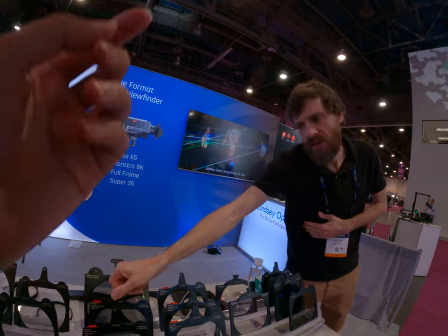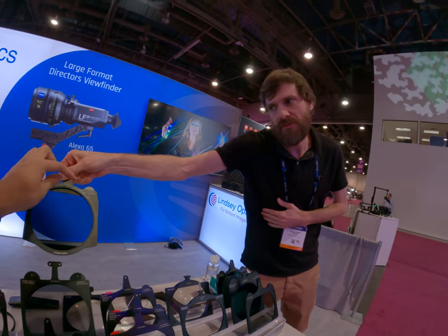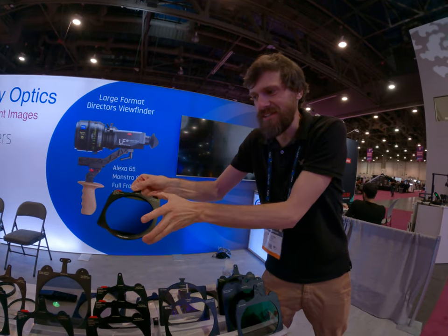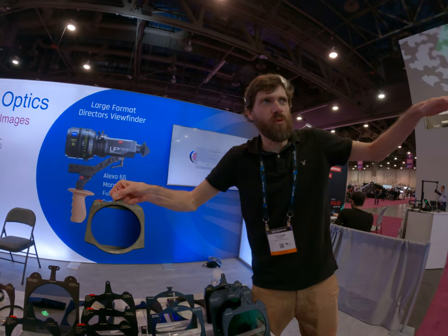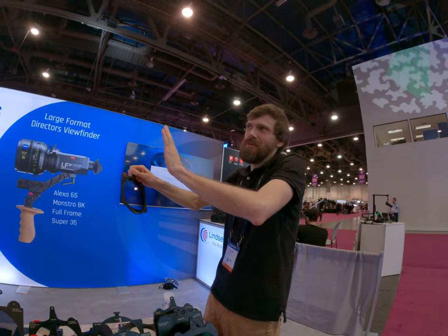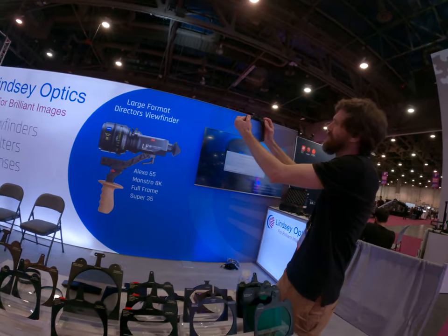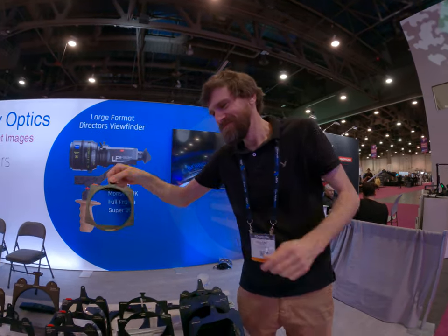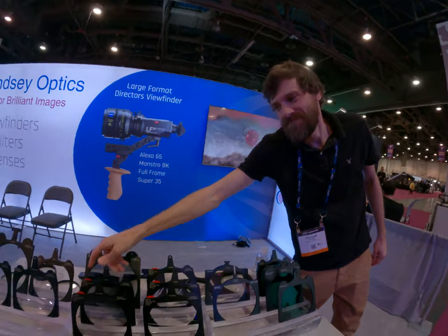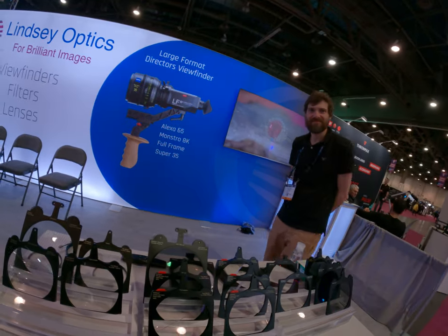We have this new soft edge 50% filter. You can place it with the horizon, or if you're filming with a car and you want it with this orientation. It's pretty popular in the photography world, but in the movie world it's pretty unique stuff.